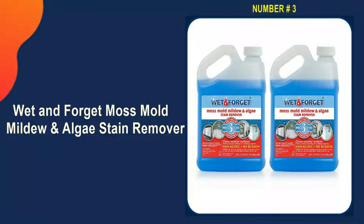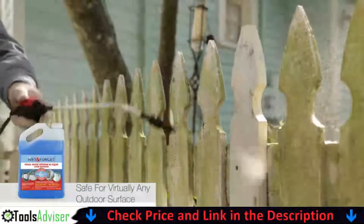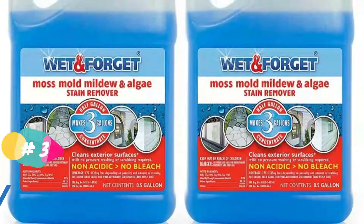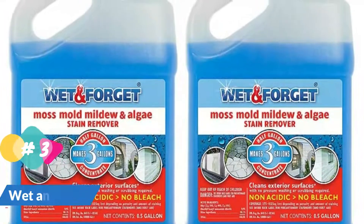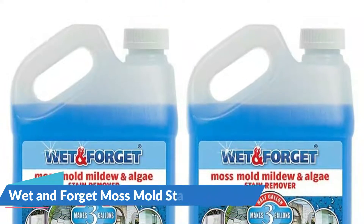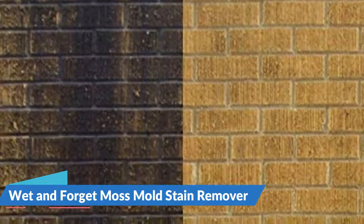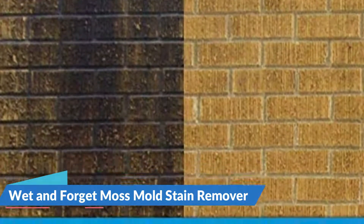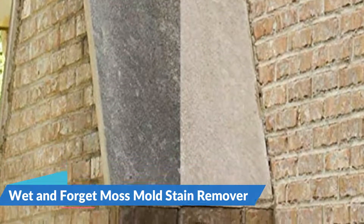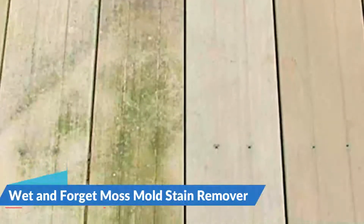Our third pick is Wet & Forget Moss, Mold, Mildew, and Algae Stain Remover. Use it on any outside surface including concrete driveways and walkways, patios, pool surrounds, asphalt driveways, fiberglass, brick, painted and textured surfaces, tombstones, natural stone, ceramic pots, wood decks, composite decks, Astroturf, tennis courts, canvas awnings, greenhouses, boats, RVs, gutters, siding, and roofs. Typically you will need to wait for rain to activate the spray, so results may not be visible immediately, especially in hot and dry weather. The cleaned surface should be visible in two to three weeks, but the full process can take several months. Keep pools or fishponds covered while spraying nearby, as the product could be hazardous to the water.